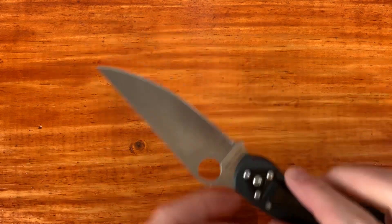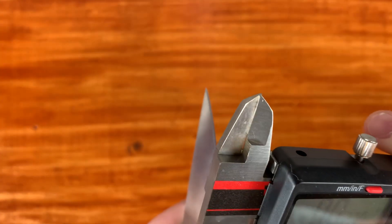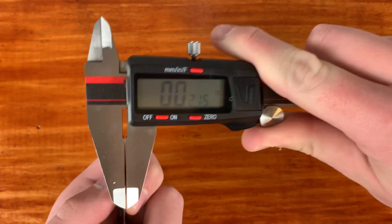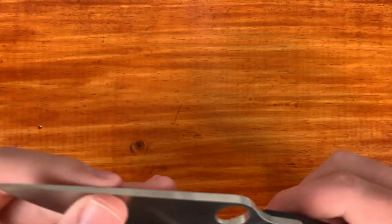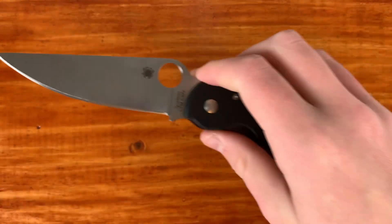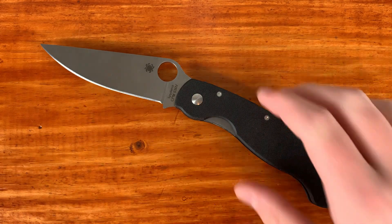Let's check the thickness behind the edge of this knife. I'm getting about 21 and a half thousandths behind the edge. So overall, kind of your average Spyderco thickness behind the edge, a little bit thicker than normal, but this is going to be a work knife. Maybe I get it reground, but the regrind would cost more than the knife itself, so I don't really know.